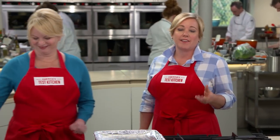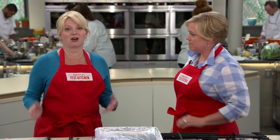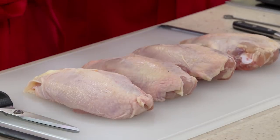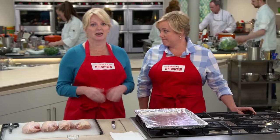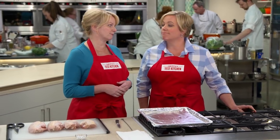You know, there's a lot of bad chicken jokes out there, but the worst one is called boneless skinless chicken breasts. Yeah, they cost more money than bone-in chicken and have a lot less flavor. So today we're going to roast bone-in skin-on chicken breasts, and the chicken is going to do most, but not all, of the work for us.